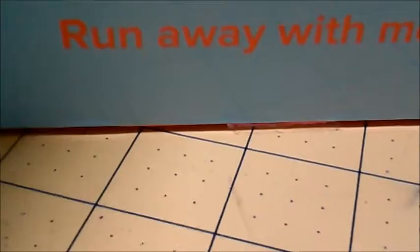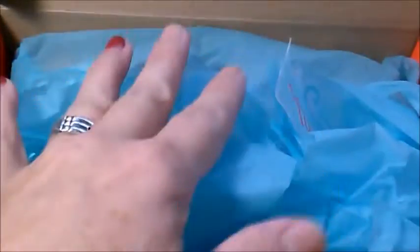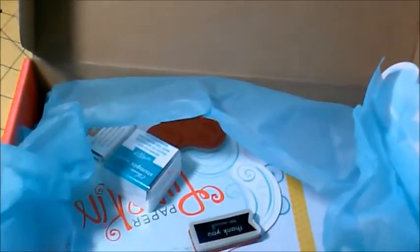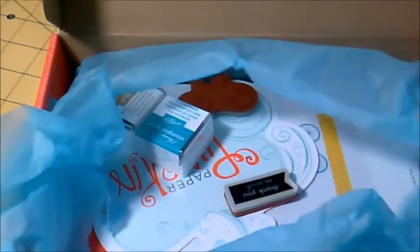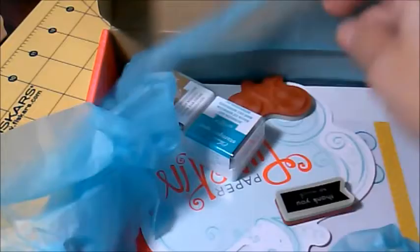Hi everyone, my name is Mercedes and I'm here because I just got my paper pumpkin box. I just opened it for you and I want to show you what is inside. This is a tag — I love it very much and I already put the tags on the stamps so you can see it.